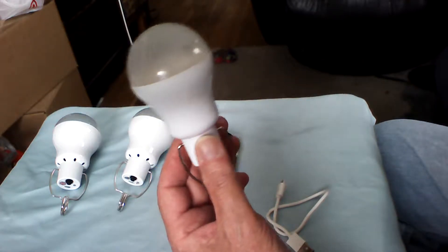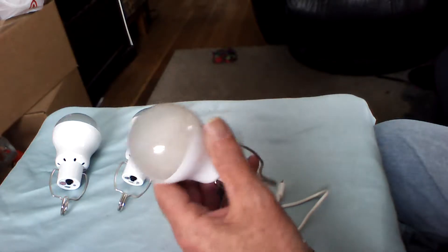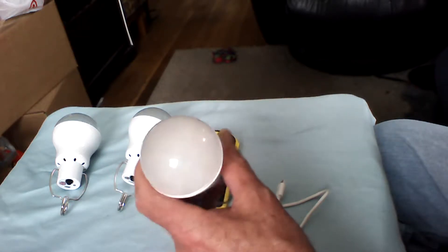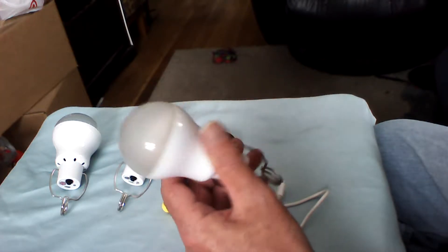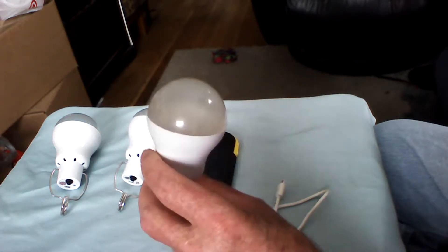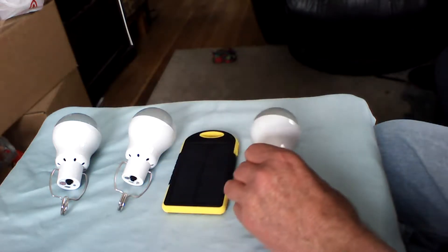I don't recommend banging it around — it's not fragile, but you don't want to put it in a child's hands or use it as a tossing toy. Once you damage it, it won't be any good and you'll end up wasting your money. These were only ten dollars with free shipping, and I got three of them.